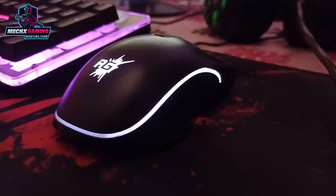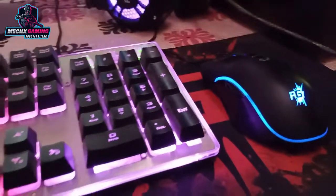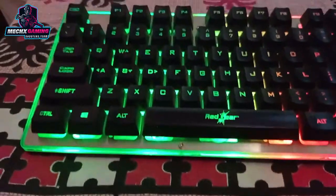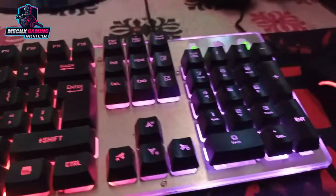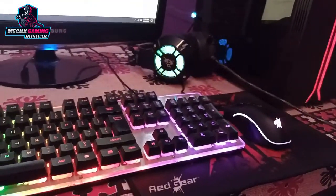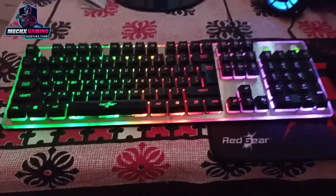I have been using this Red Gear combo for 3 months, and I can say this combo is one of the best options available. In the budget category, the best peripherals are Red Gear.